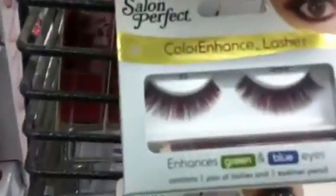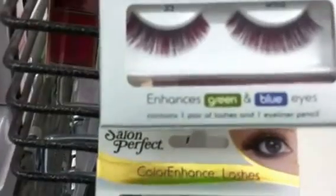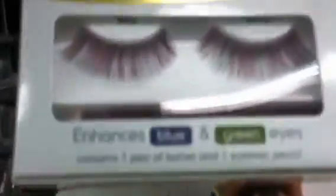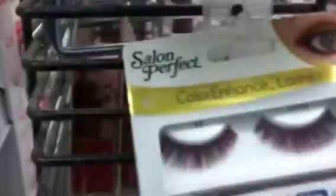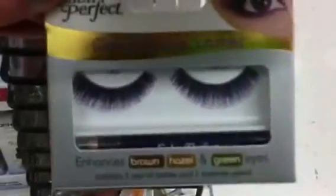These are the Color Enhance Lashes — enhances green and blue eyes. Contains wind pearl lashes and one eyeliner pencil. That's pretty cool. And then these enhance brown, hazel, and green eyes.